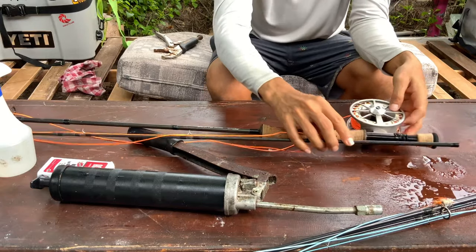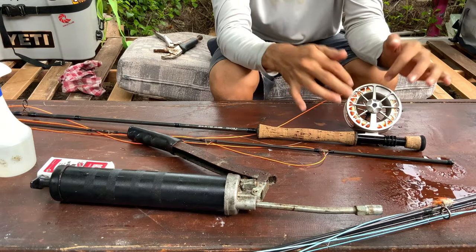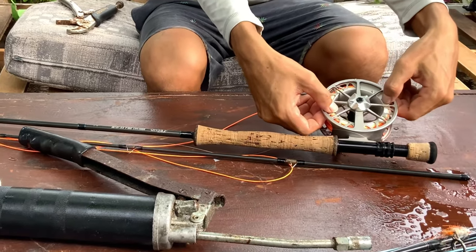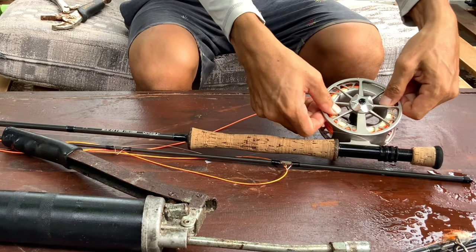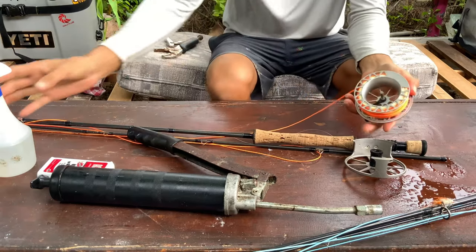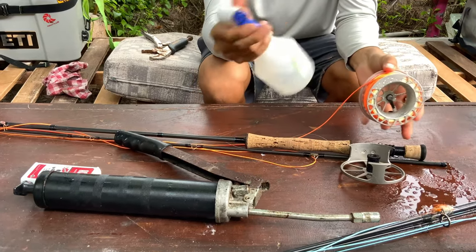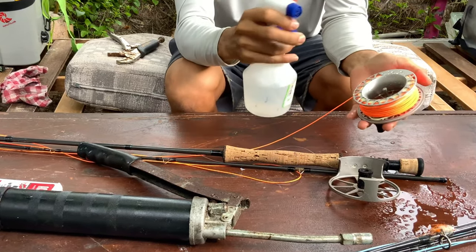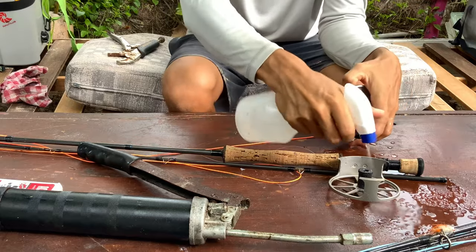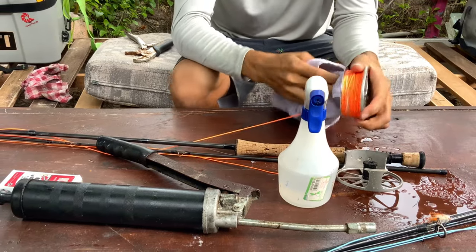This is the Lamson — it's a little bit different system. The good thing about this one is that you can go all the way inside the drag system and clean it really well. What I'm gonna do with this reel is push with my two fingers down and release the spool, then pull the spool away. You can dump it into the water, or you can do it at home with the spray. That way you save a lot of water — just spray what you need, spray the fly line, take your towel, and start cleaning.